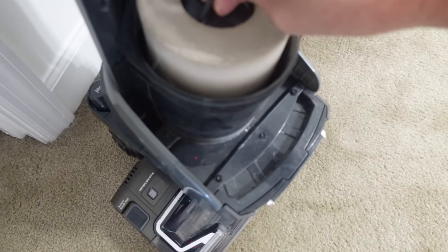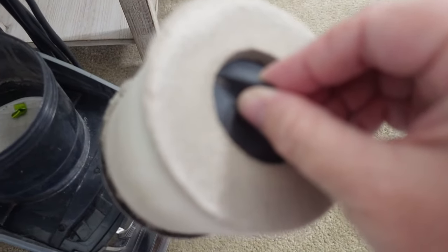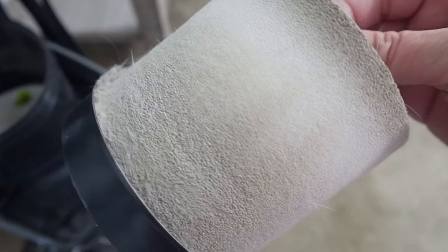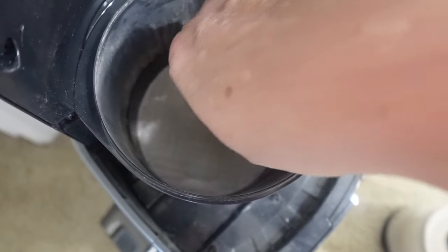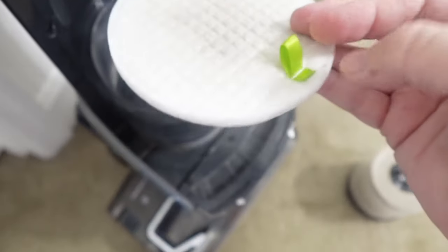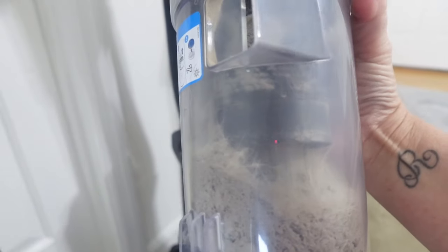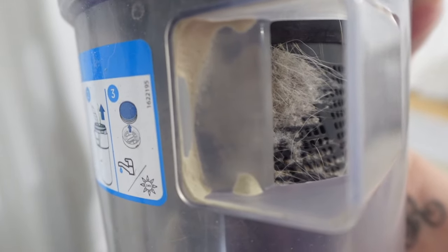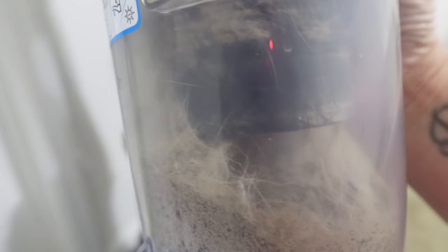I actually bought replacement filters from Amazon for this a couple years ago and I've gone through them all. I definitely want to get this clean because anything that comes through here — especially if you have a pet and your vacuum smells — this is probably the best thing to make sure you get cleaned. There's also a little piece in here that I'm going to try to wash. The Bissell canister is pretty much the same thing — all that dust, dirt, pet dander, and dog hair.